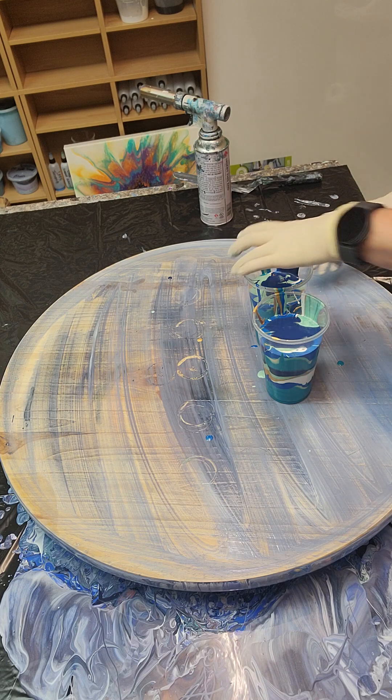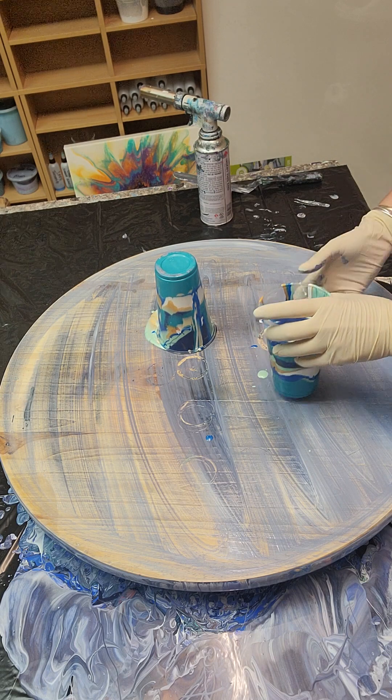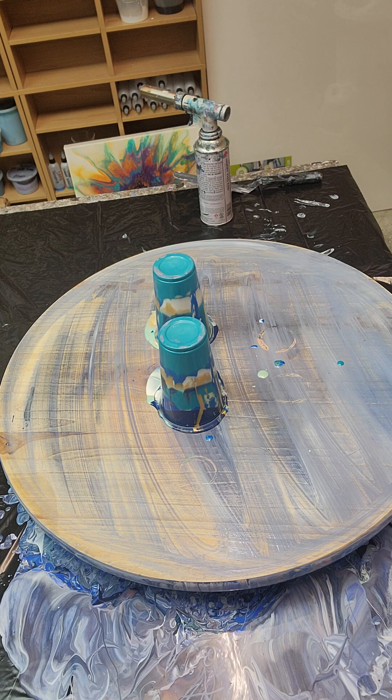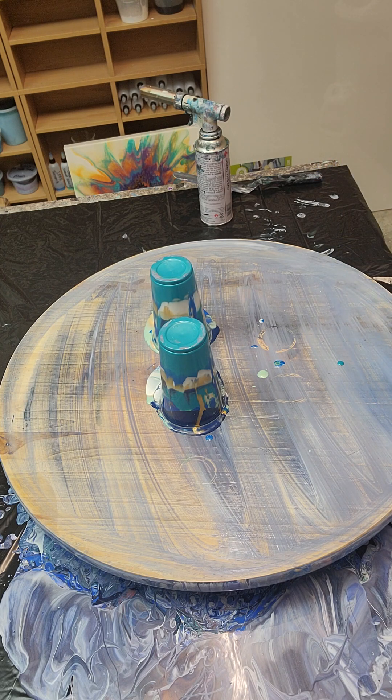I'm not going to put that van dyke brown down until I need it, because it is thinner and I don't want a bunch of brown cells in here — although it might not look bad. But most of these cups are empty, so I'll put them back and leave them in case I mix up that batch again.